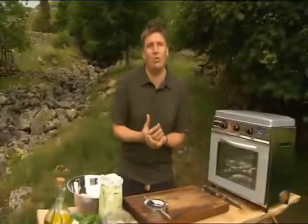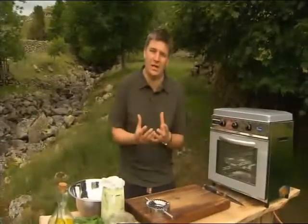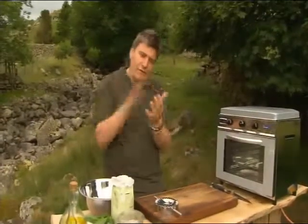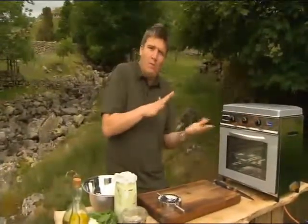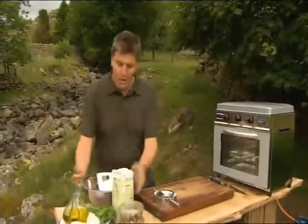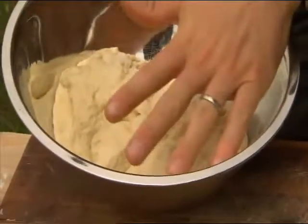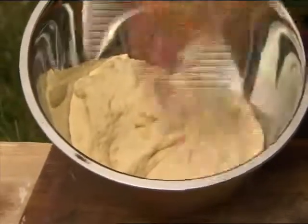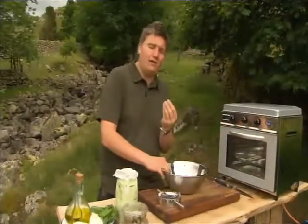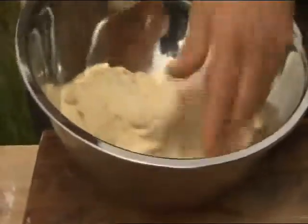I've just done a fantastic walk up Haystacks. Richard's gone home now, but I've worked up a serious appetite. So I want to make some little calzone pizzas — just like a normal pizza but we fold them over, crimp them shut, pop them in the oven, and all the filling stays inside the pastry. I've got some basic bread dough here: 500 grams of strong white flour, a sachet of dried yeast, teaspoon of sugar, teaspoon of salt, a splash of extra virgin olive oil, and enough warm water to bring the dough together so it's nice and smooth. Once you've got it to that stage, leave it for 30 minutes to prove.